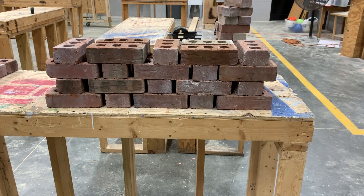This is the Flemish Bond. I want to see four courses — start with five bricks on your first course, just like that.